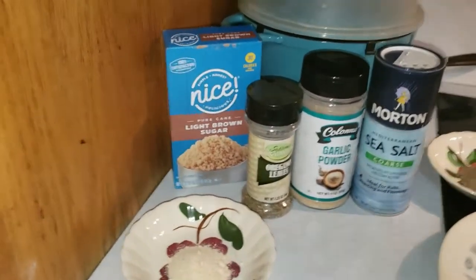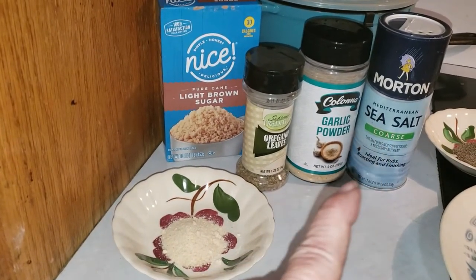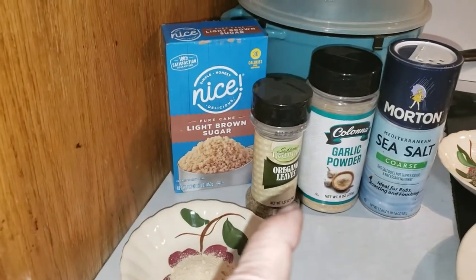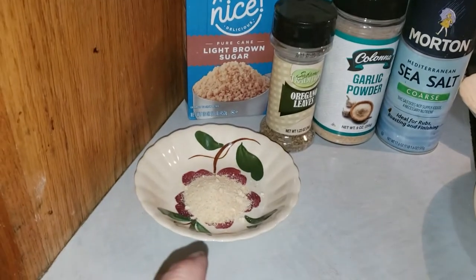We're going to be using garlic powder, sea salt, pepper, oregano, brown sugar, and onion powder.